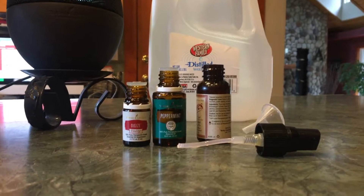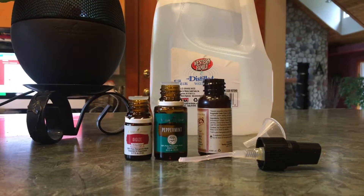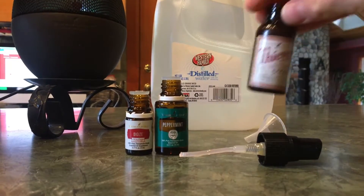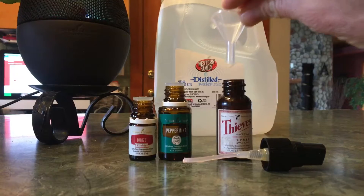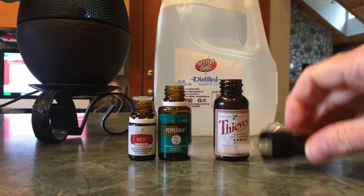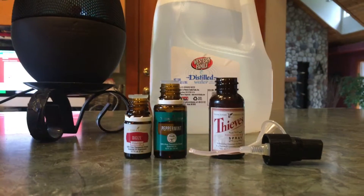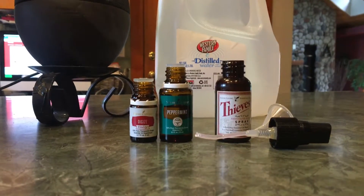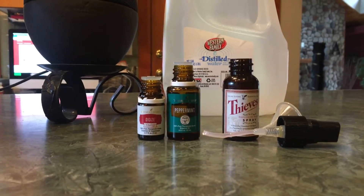It uses just an empty, clean spray bottle. I happened to sterilize my old Thieves spray bottle and then I added in distilled water with a handy little funnel because it's very messy. You can get any kind of spray bottle — I also have these glass spray bottles which are like two ounces. This is just a one ounce bottle, nice to put in your purse for on the go.